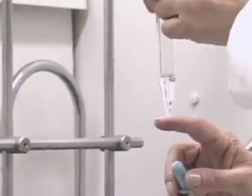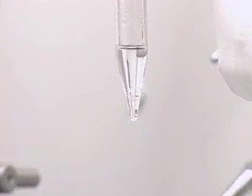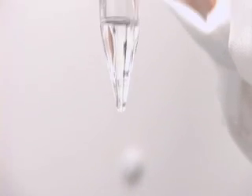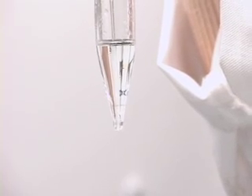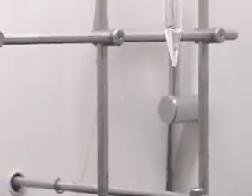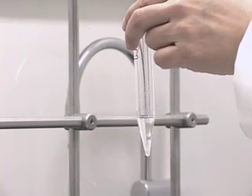There is still a drop that I see of the aqueous layer, so I am just going to very gently squeeze the bulb. And now I have taken out all of the aqueous layer from this mixture.